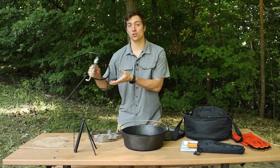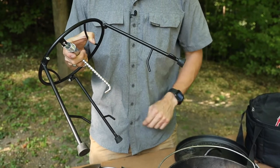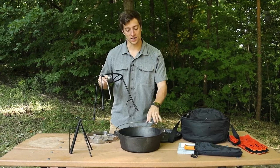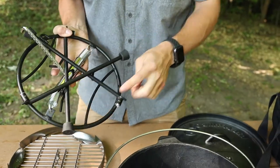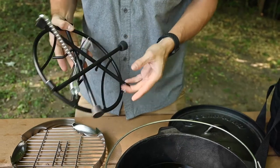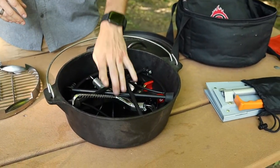Next up is the lid holder. Making sure to fold those legs one, two, three. The lid holder fits perfectly right inside a 12-inch Dutch oven. Now with a Camp Maid Dutch oven, you don't need to take off the little plastic feet that's on the end. However, with another 12-inch Dutch oven, you might. So keep that in mind.